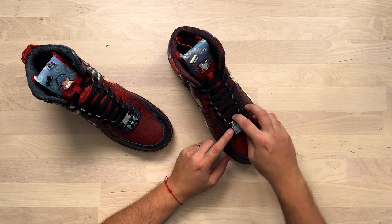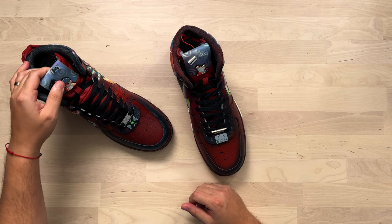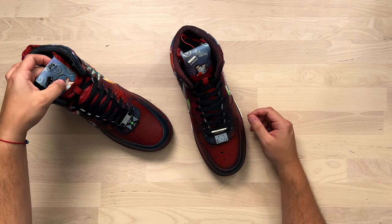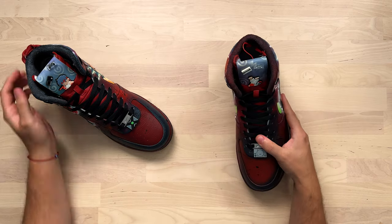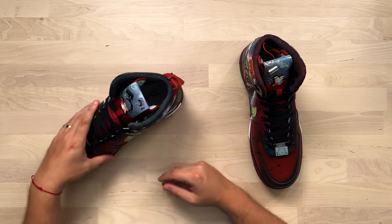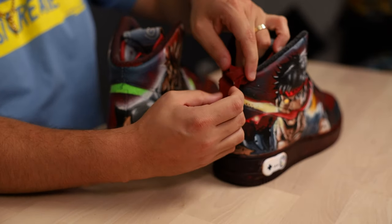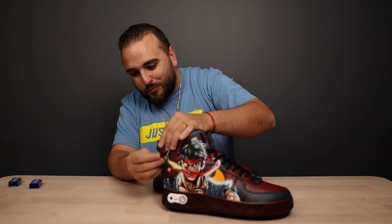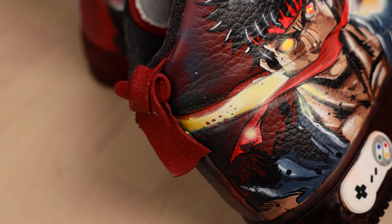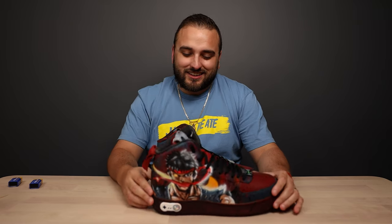Right below the laces we have what looks like a PlayStation console on one shoe and an Xbox on the other, plus custom tongue tags with what look like the decorative pieces that hang on croc pins, and more details with controllers. Then look at what was done with the back tab — this is where it's supposed to go on these Air Force Highs. I have no idea what type of deconstructing and reconstructing was done, but it's meant to essentially symbolize his tied headband. On the other shoe the back tab is completely removed, but incorporated into the theme in a really cool way.